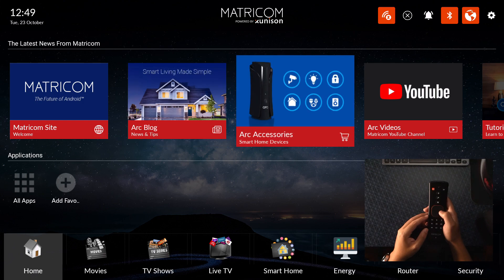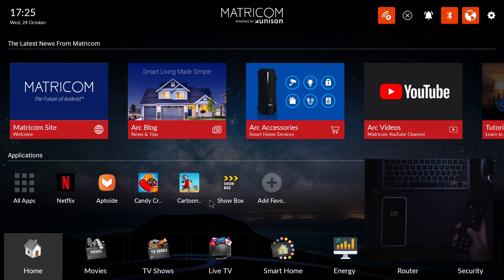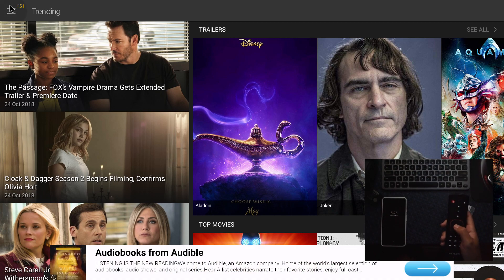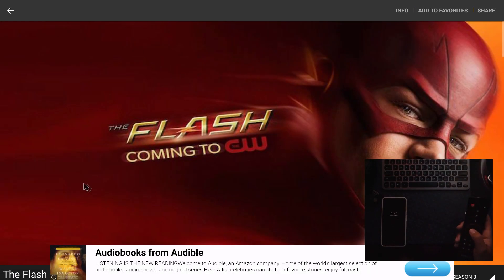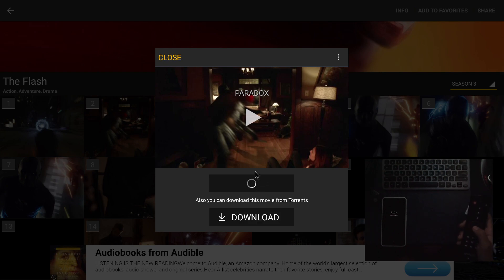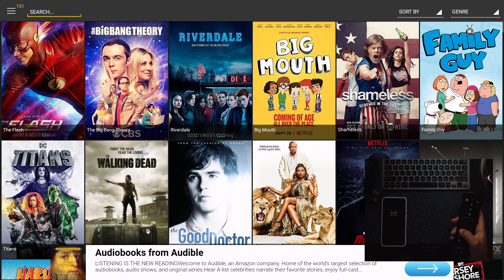There's also Smart Living — the latest news from Metricon, accessories, and tutorials. Add all your favorites. Another option is Show Box — once selected, you get all these movies for free. Use the navigation arrow to point and click. Go to TV shows and you can see all these shows. Click on The Flash, see all the thumbnails, select different seasons — you can watch full episodes that you'd normally watch on Netflix for free.